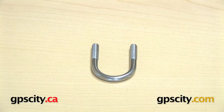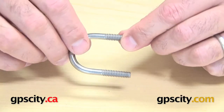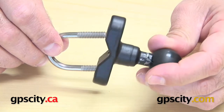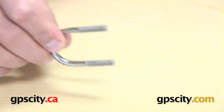Right now I want to show you the RAM stainless steel U-bolt for 1 inch diameter rails. This is just a stainless steel U-bolt which has threads at the top, and it's designed to connect to the RAM B231 aluminum base that actually includes this.